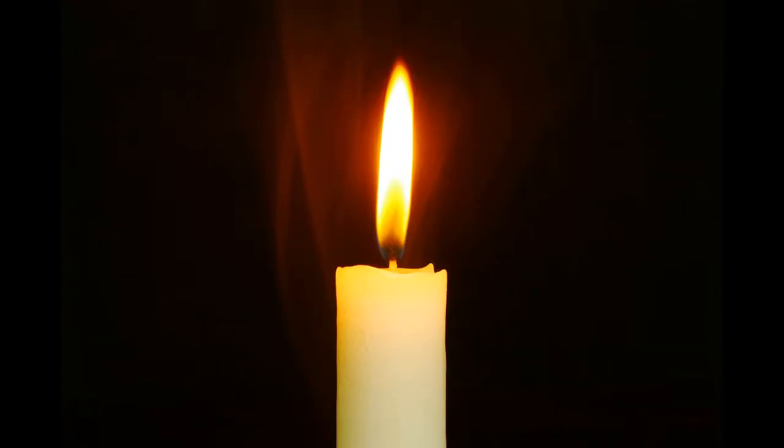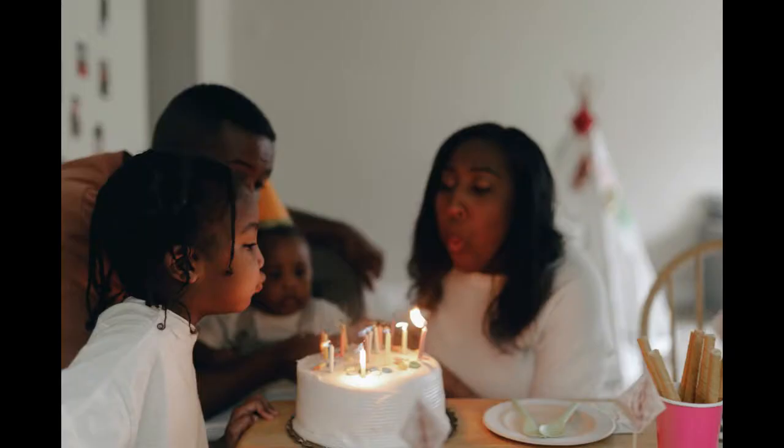But before we start, let us tell you something about this experiment. I admit that extinguishing a candle isn't exactly the most difficult task in the world, but why not do it in a scientific way rather than blowing it out?